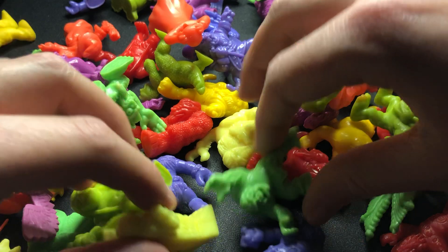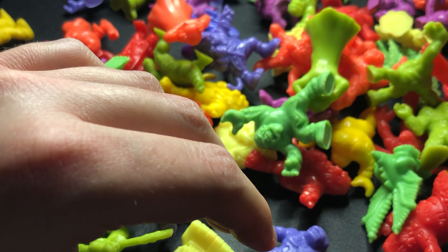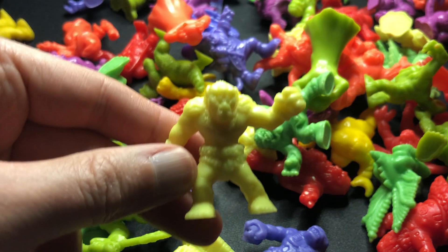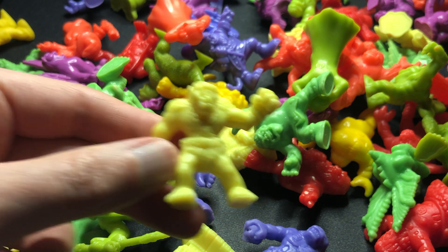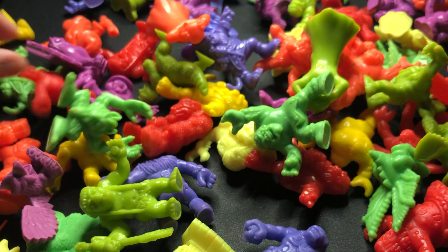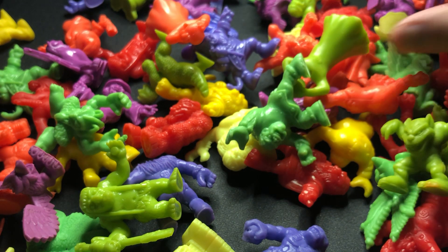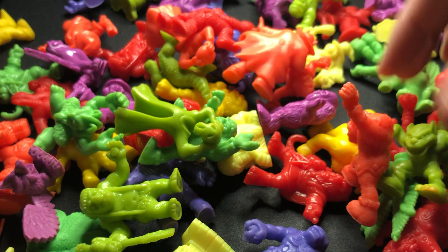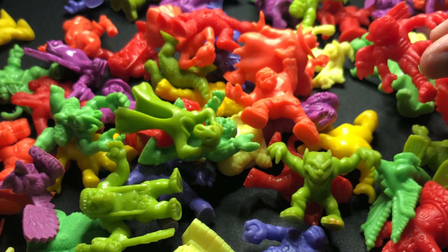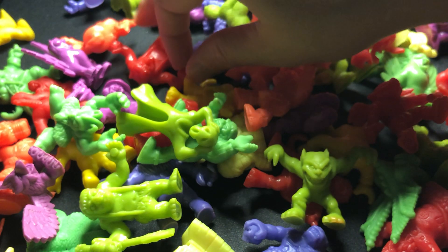I think maybe the rarest Monster in My Pocket is a Jotun Troll that has a star on its back instead of a number — it was part of some kind of promotion. If you have some Monsters in My Pocket and you find a Jotun Troll with a star on its back, you might want to hold onto that guy, because it's worth — I think at this point maybe around a thousand pounds the last time I saw one go on eBay.